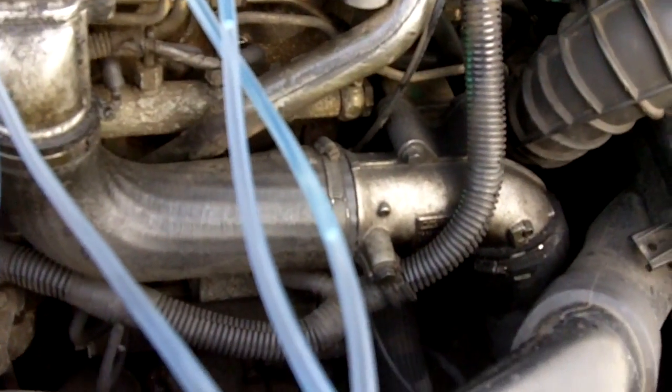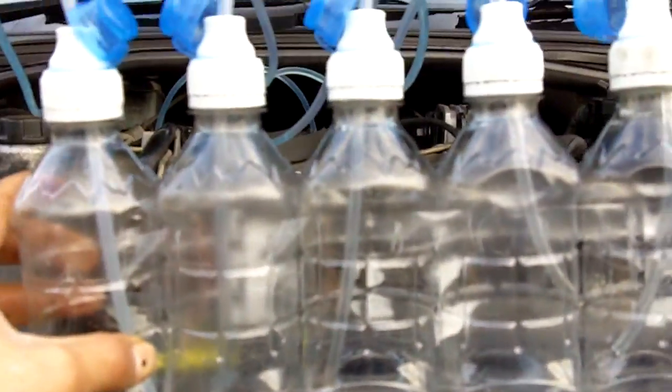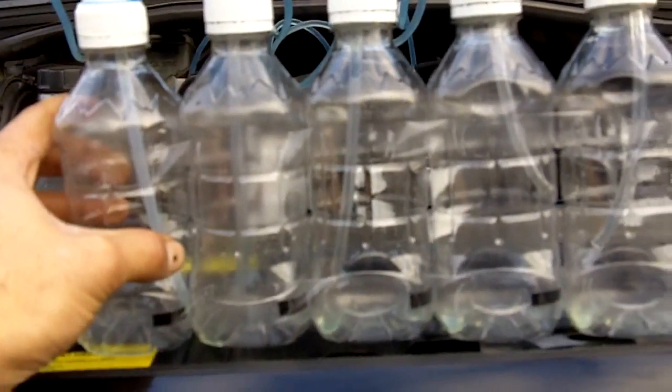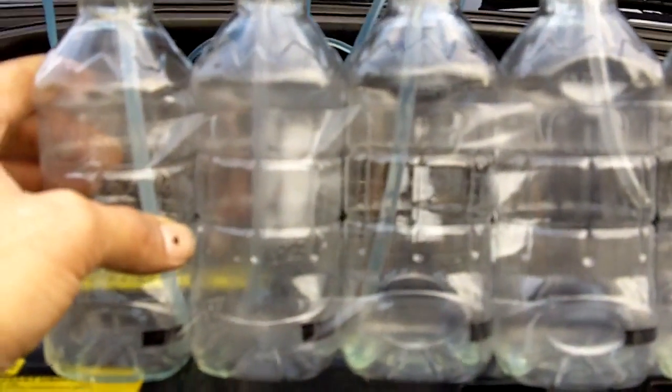You can see there's no amount of fuel coming through the lines now. We'll start gathering in the bottles in a minute. One and three just starting to drip now. Two, four and five are just starting to come through as well.